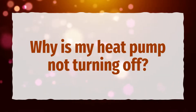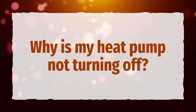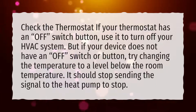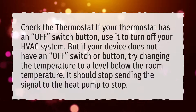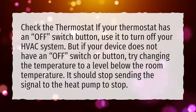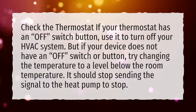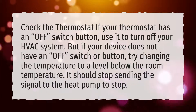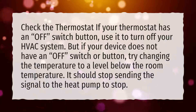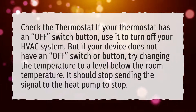Why is my heat pump not turning off? Check the thermostat — if your thermostat has an off switch or button, use it to turn off your HVAC system. But if your device does not have an off switch or button, try changing the temperature to a level below the room temperature. It should stop sending the signal to the heat pump to stop.